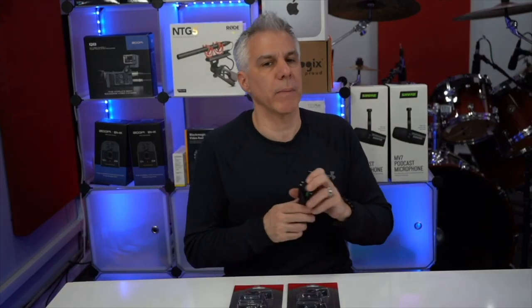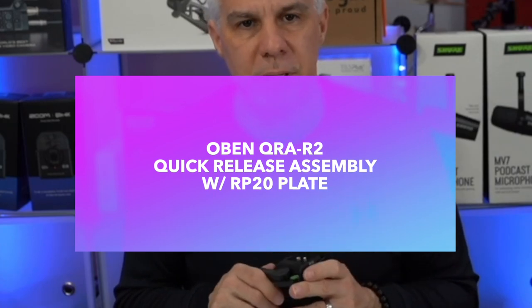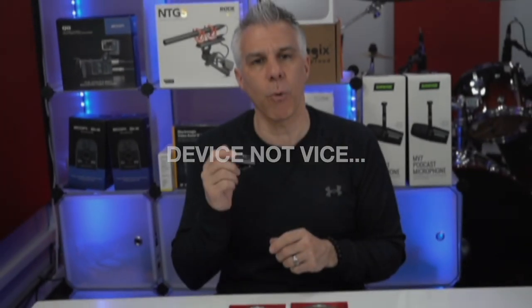Hey, Jim Toscano here and today I want to talk about the Obin QRA R2 quick release assembly with the RP20 plate. In this video I'm going to show you how to quickly and easily move your camera from one mounting vice to another, and it's affordable.